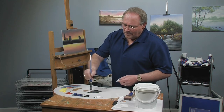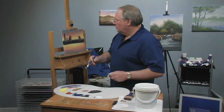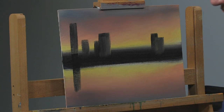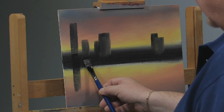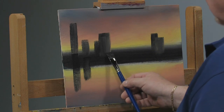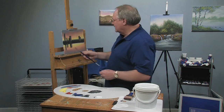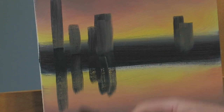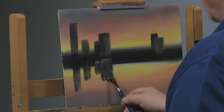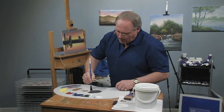Whatever is silhouetted against the sky — I'm thinking there's water down below — has to come down in the water as a reflection. I'm just taking more of these same dark colors: blue, red, and black. I'm paying attention to the heights — the taller buildings will reflect a little lower. I'm not nearly as critical in the water area because that's going to be blurred. I'm not as fussy down here since I'm going to smear and blur it to make it look like water, so I don't take too many pains with the exactness of the shapes in the water area.